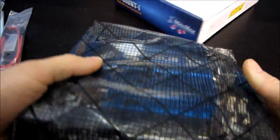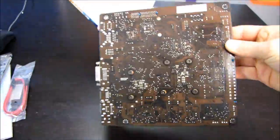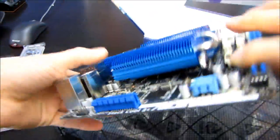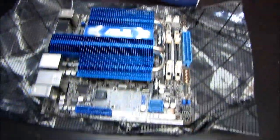In the environmentally-friendly packaging we'll find the motherboard next. Let's go ahead and get that opened up. Oh, that's actually pretty nice looking.